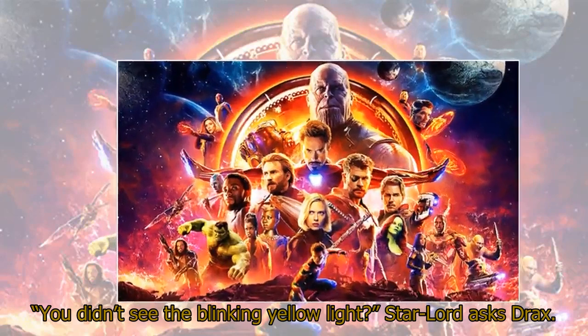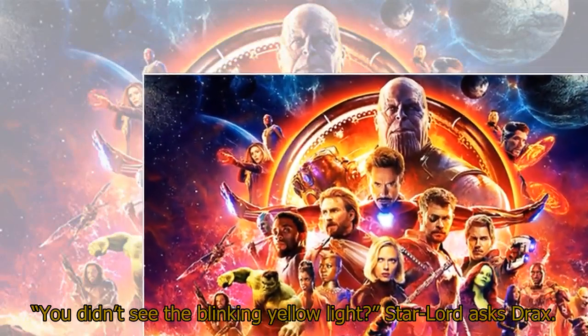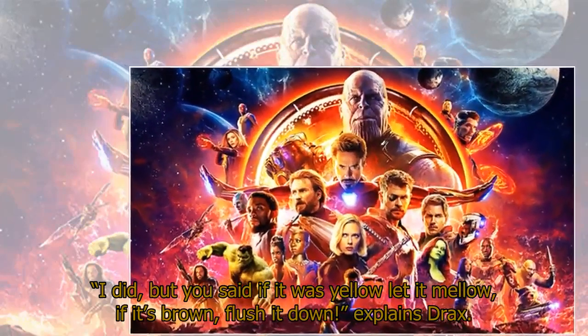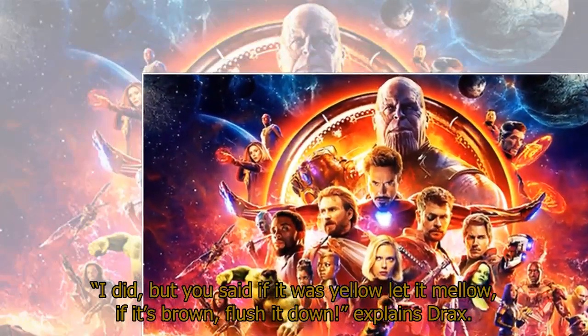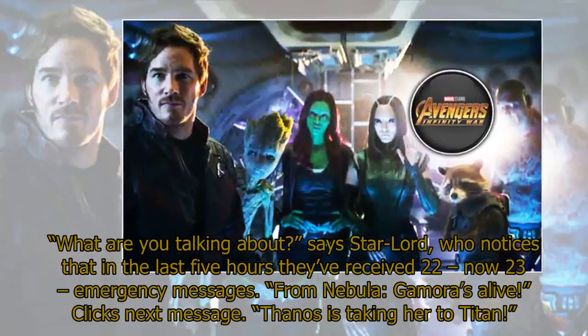'You didn't see the blinking yellow light?' Star-Lord asks Drax. 'I did, but you said if it was yellow let it mellow, if it's brown flush it down,' explains Drax. 'What are you talking about,' says Star-Lord.